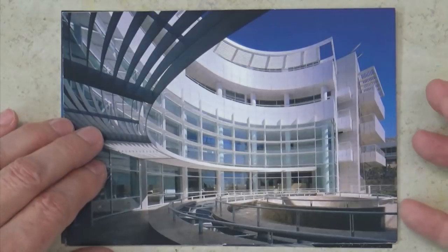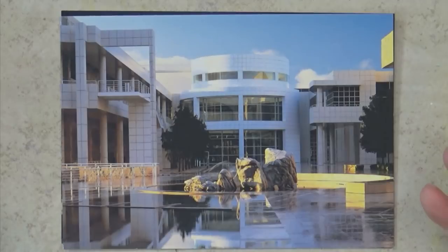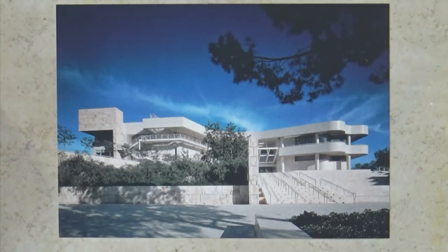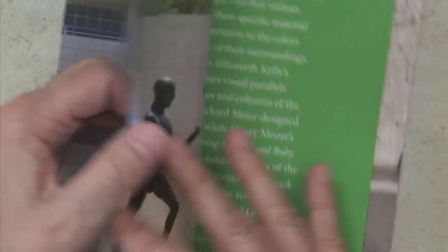So the Getty — I bought postcards but just brought them home to put in my journal. It is one of those places where, if you don't mind paying $15 for parking, you take a tram up the mountain and once you're up there you can sit, sketch, write — you don't even have to go inside a building. There are lots of water features and amazing displays. It's truly breathtaking.